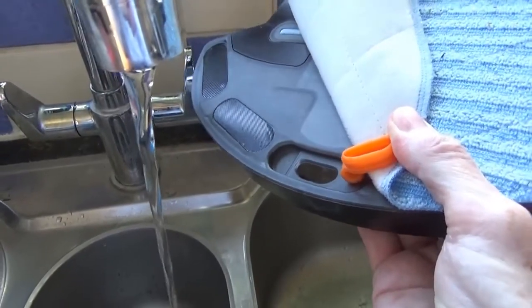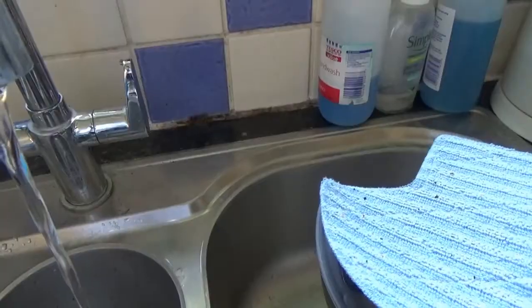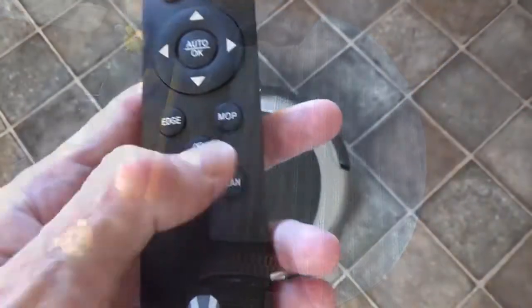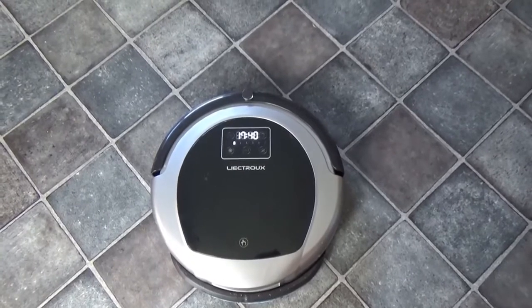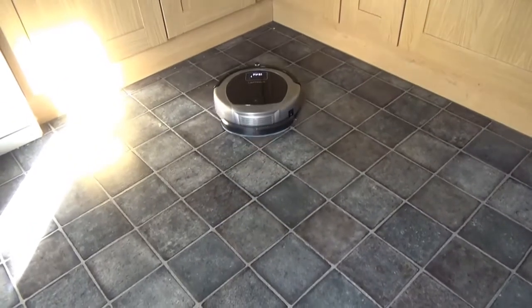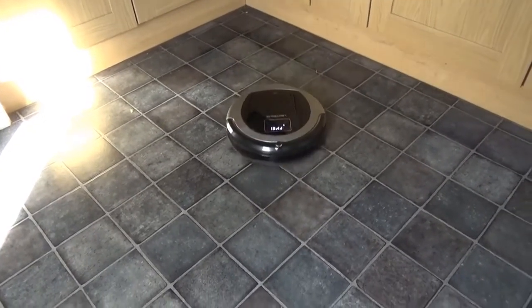Now looking at the mopping function: fill the water tank with about 100ml of water or cleaning fluid. Remove it from the back to fill so nothing spills onto the machine, then slot it back into place. Switch to mopping using the specific mop button on the remote. The operation is very smooth and very quiet — in this mode it purely mops, it doesn't vacuum.